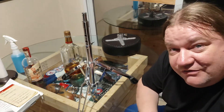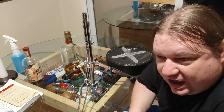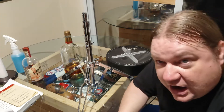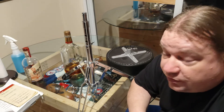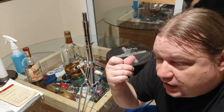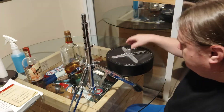The very first drum throne I ever bought was a PDP 700 because back in 2004 they were only about 30 bucks. I got tired of it, so I ended up picking up the Gibraltar four-post oversized throne — that one was about $200. And then I did the unboxing video of the Tama Round Rider XL, which was a $250 throne. Those are incredible, very heavy.